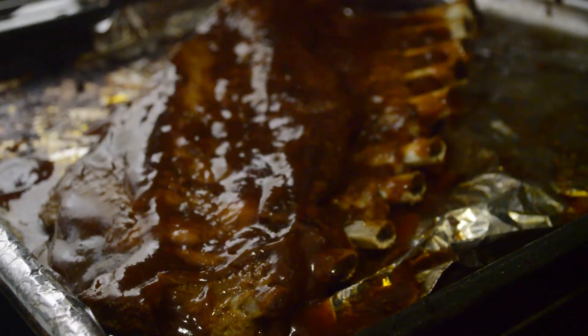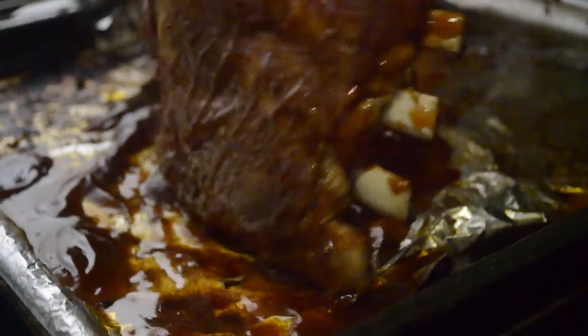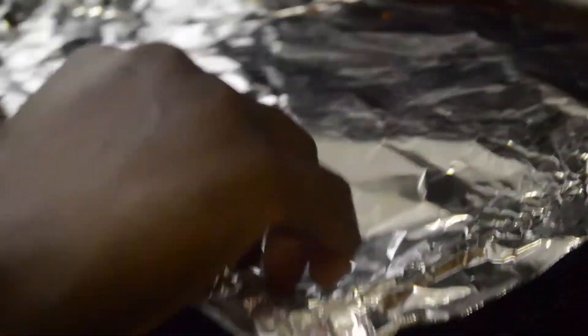Now we're just gonna flip the rib back to the other side so we can cover it and let it simmer for the next hour that it has left to bake.